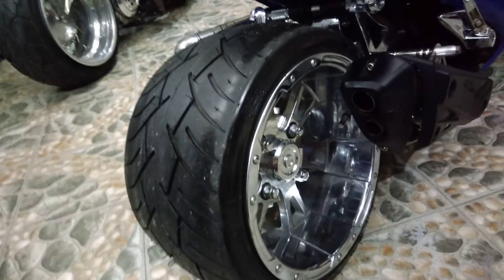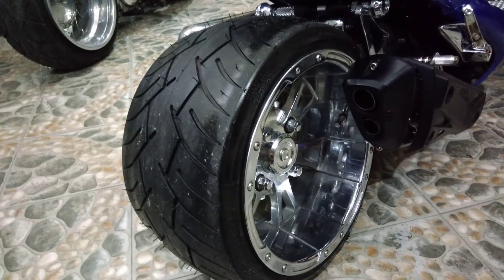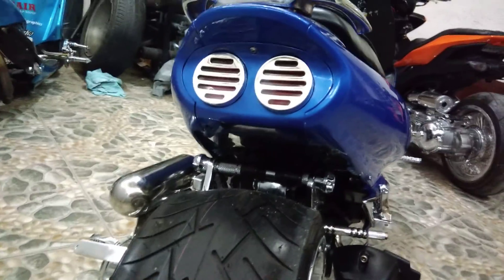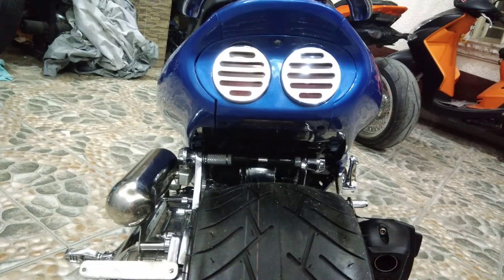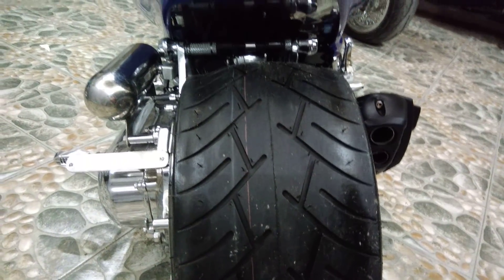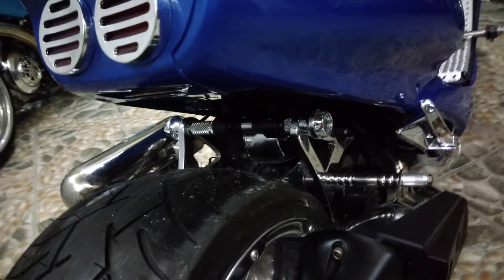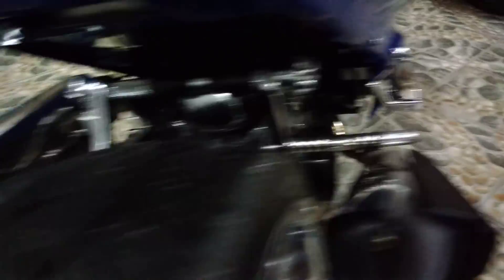Galing ito sa isang ATB na rim. Talagang kinostom fit siya dito sa SYM. It's really awesome. Pag nakita nyo naman kung gaano kalapad yung kwet ng SYM, at gaano kalapad din yung gulong — nakikita nyo yung mga chrome parts inside. All pack talaga, chrome parts.